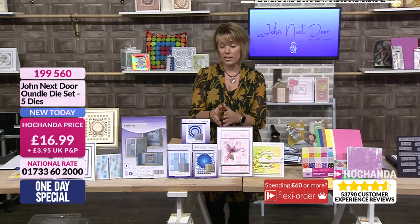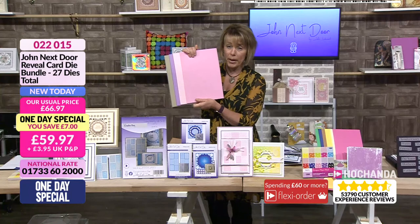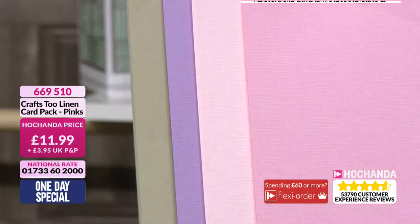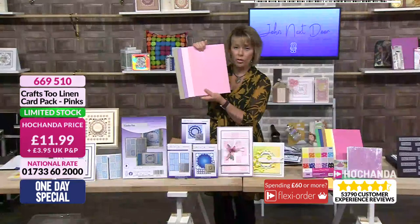Of course, you can get these dies individually, but the savings are always in the one day special. Also, I'm going to remind you about the linen card as well. We've got very little of this left. This is the pink bundle, so you do get the taupe in there, that beautiful lilac, and the different shades of pink. It is beautiful — just £11.99. You're getting 40 sheets, so that's 10 of each colour. The blue did sell out earlier, so if you want the pink, please be quick.